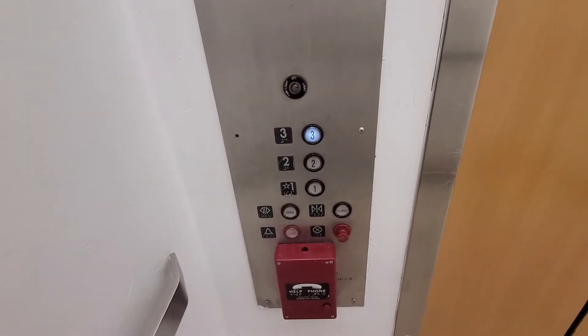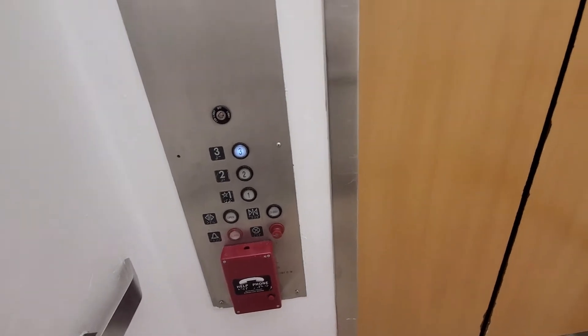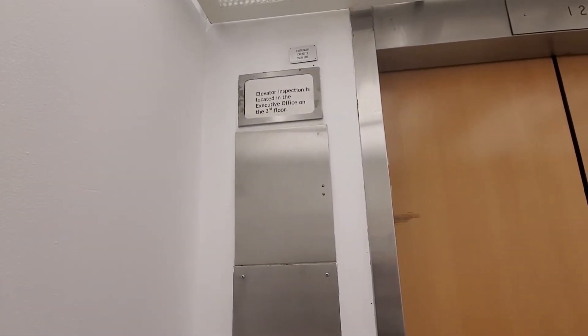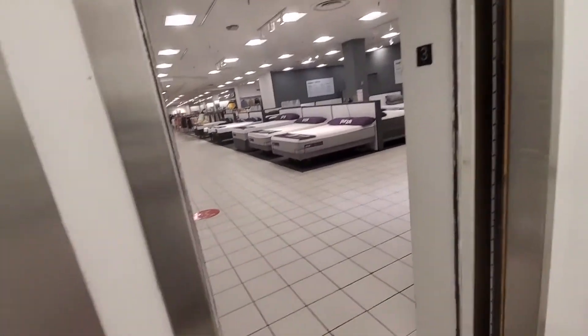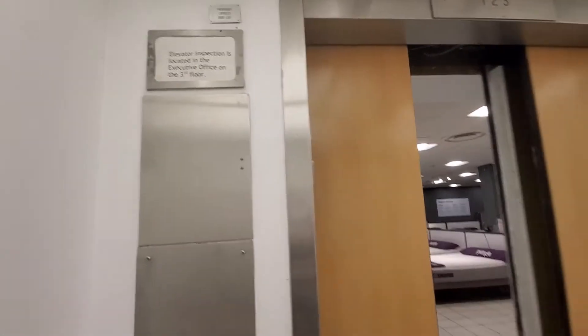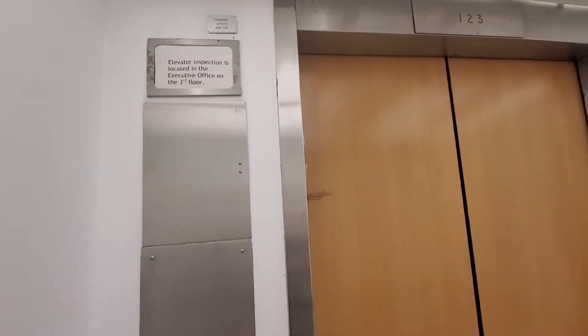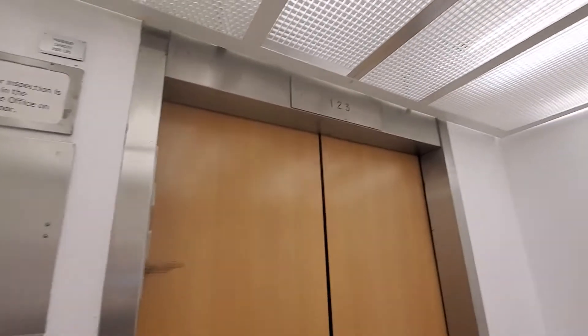I think I'll just go ahead and push the three — ready. Look at this thing, it's so old. We have the third level here. I go ahead and go down. Hear the bell. This elevator is really quiet.